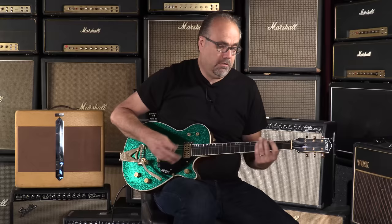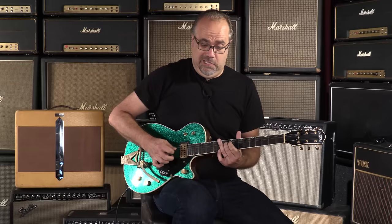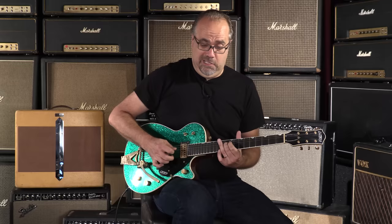Here at Wildwood Guitars with the Green Sparkle Duo Jet Relic. I'm Gregory Stephen Kuchenheimer Schmidt. I'm actually part Irish, so I can say that stuff. We'll see you later — we are still here for some time. And I'll see you in the next one. All right, you're awesome.